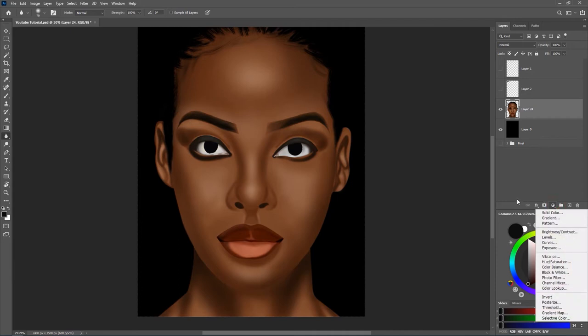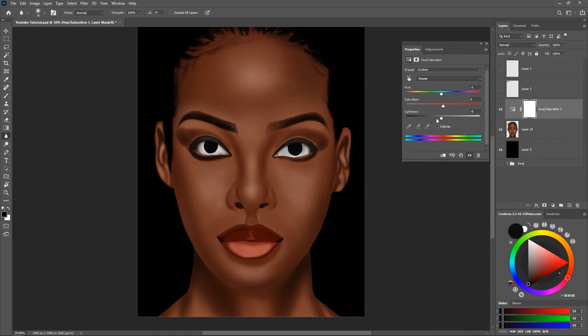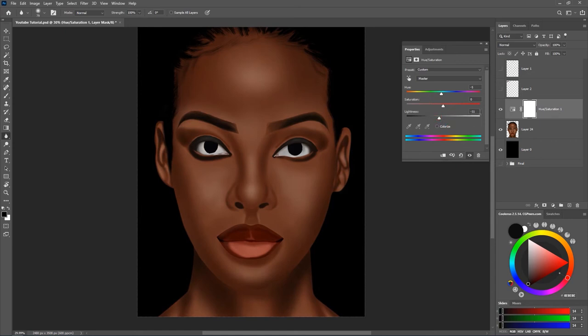Click on the new adjustment layer icon and add a hue/saturation layer. From the hue you can adjust the colors the way you want. Before you start, check your reference to see how it looks and try to match it. The hue is to change colors, saturation is to add more color intensity, and lightness is to make it lighter or darker. I'll reduce the saturation a bit — but now we seem to be losing some details, so I'm going to leave that.